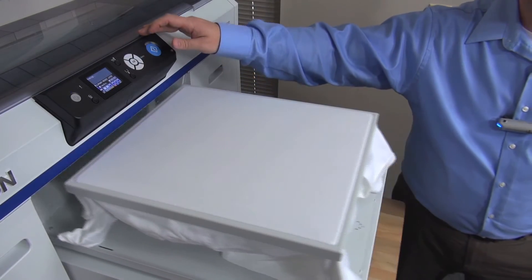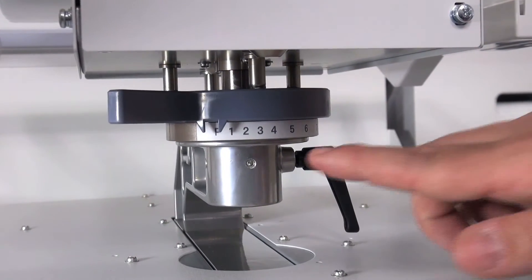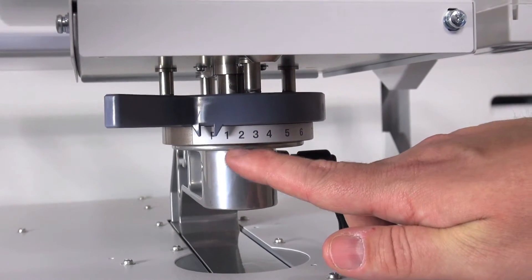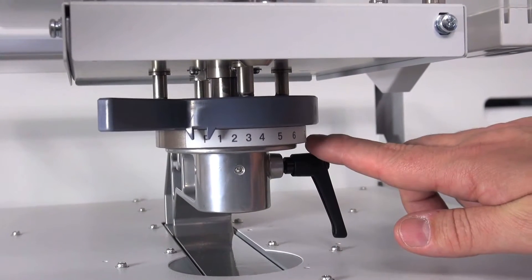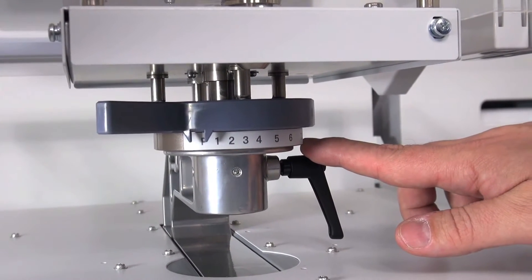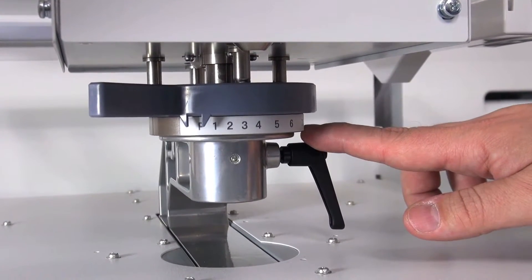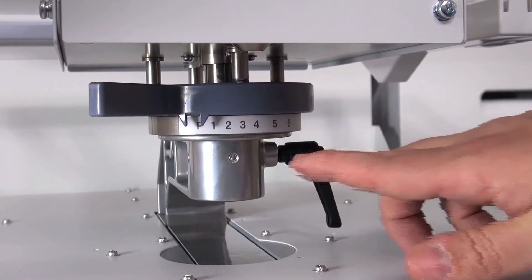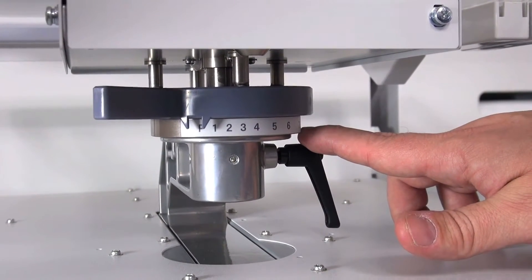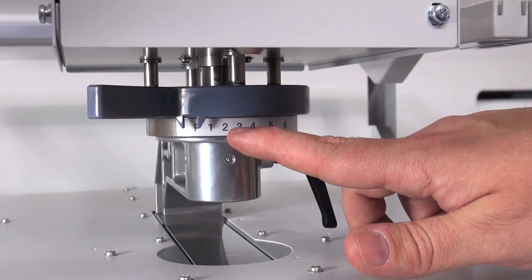To prepare for printing, we must adjust the platen to the proper position. The platen height position is indicated here, with P being for paper and 1 through 8 indicated as different distances. This number corresponds with a distance between the platen and the printhead, with 1 being the closest and 8 being the furthest away. For most t-shirts, a setting of 2 or 3 is proper.